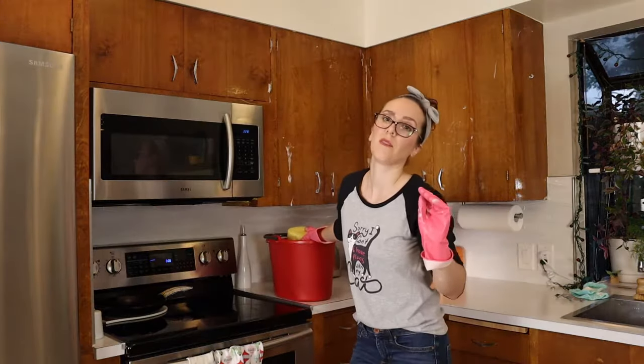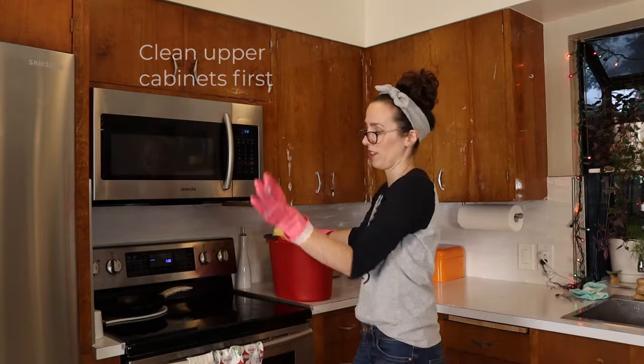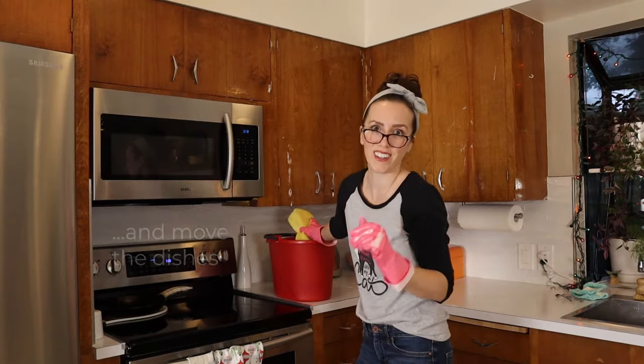The best practice is to do the upper cabinets first and then the lower cabinets so that any dirt doesn't fall on your clean lower cabinets. But I did the opposite of that because I hate rules, I guess.